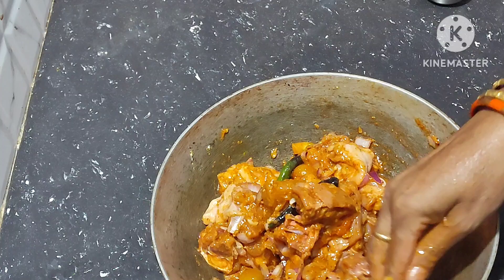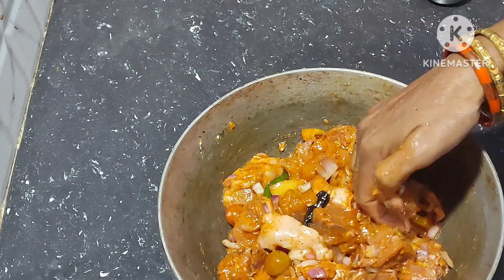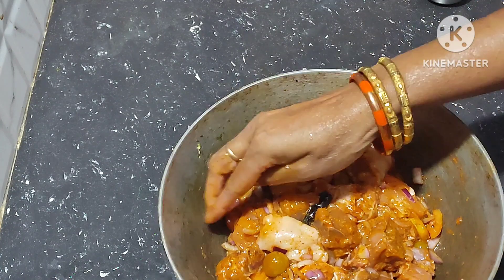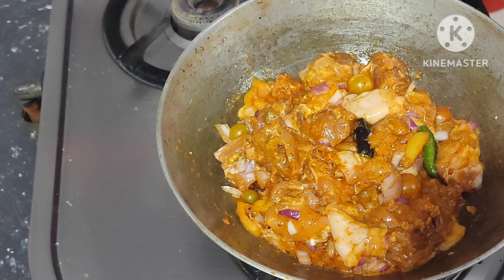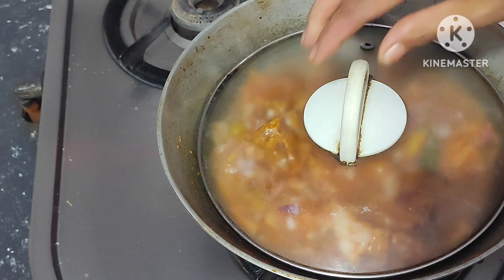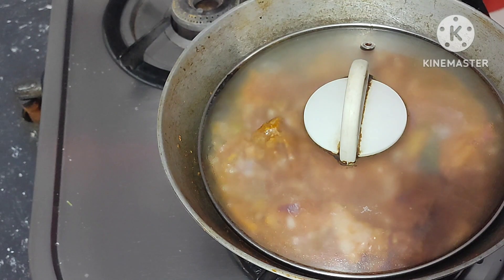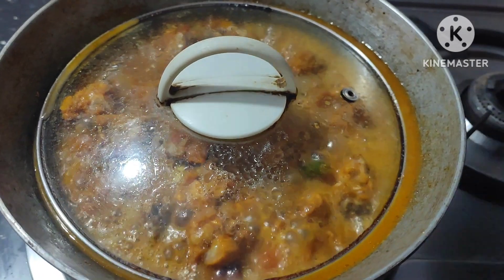Marinate for 20 minutes. Cover the lid. After 20 minutes, boil it well for 15 minutes on medium flame.